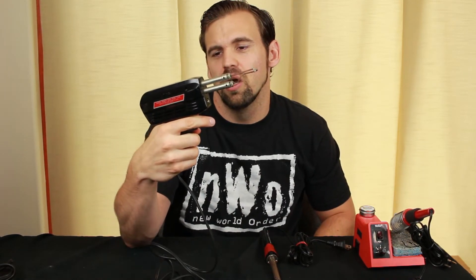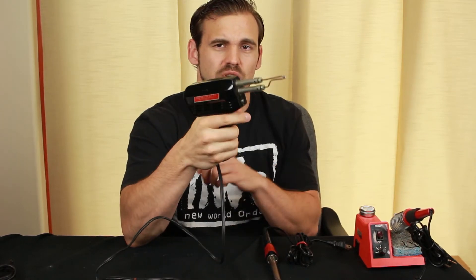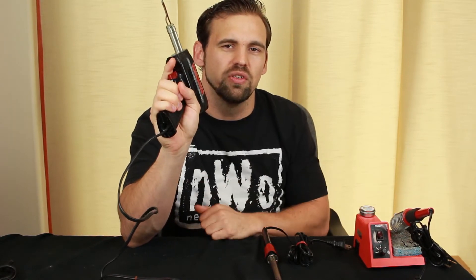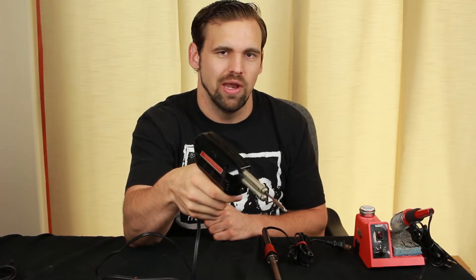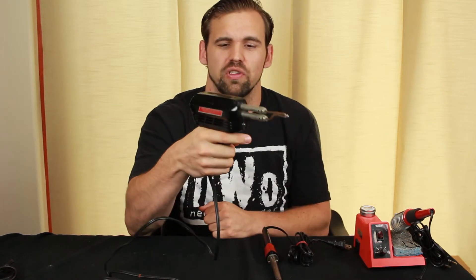Next we've got a Weller soldering gun — the 8200N, 100 to 140 watts. What's great about this is that it doesn't require you to hold the iron like a pencil; it feels more comfortable in your hand like a gun. The most important feature is this trigger — when you pull it, it applies heat instantly, so you only get heat when you need it. However, the inherent problem is that it's incredibly heavy. All the weight is on the back end, so your wrist is going to give out. It's definitely not my favorite.